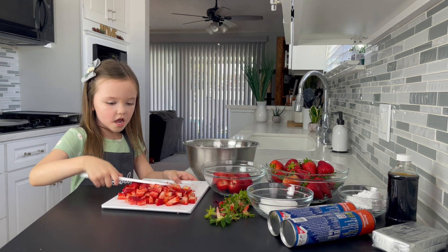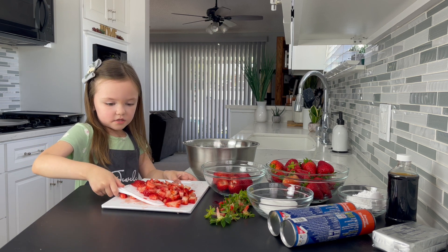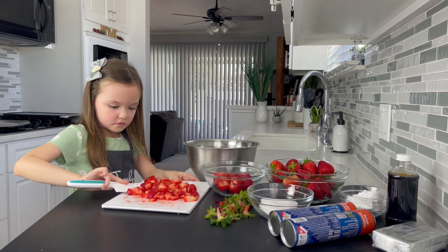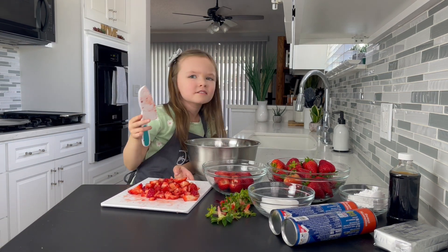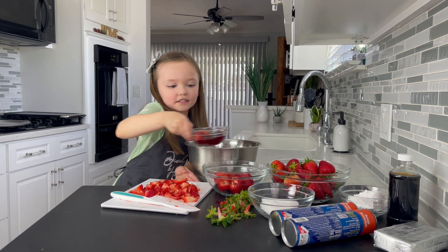I have a cup and a half of strawberries and I am going to put them into my bowl. I got a strawberry in here. Now I am going to get this out.